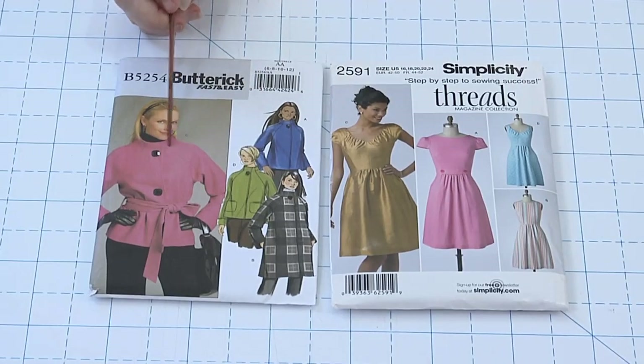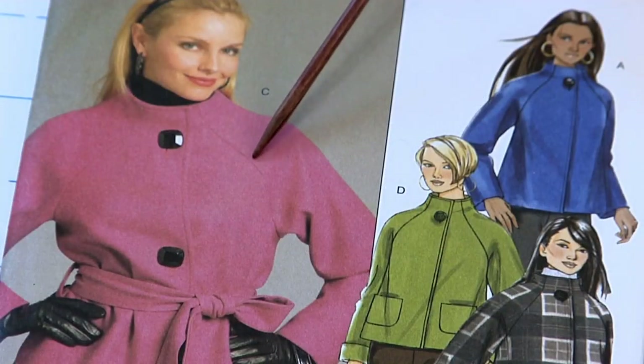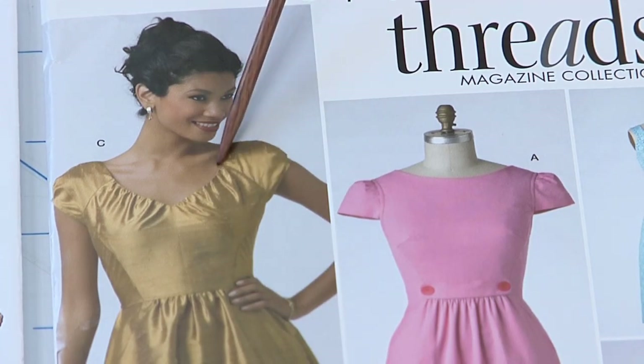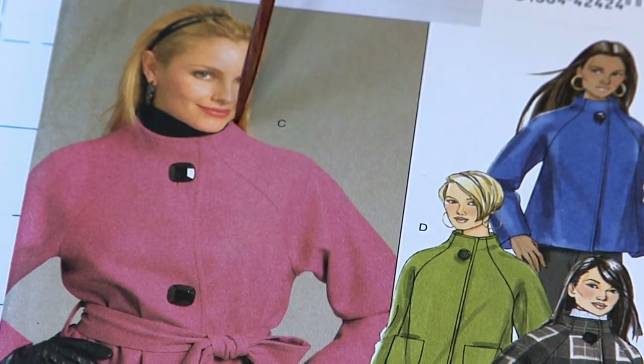Raglan sleeves carry part of the shoulder with them. They are sewn to the bodice with seams that slant from under the arm to the neckline and will work with all kinds of garments. To fit properly, they often require a dart or its equivalent at the shoulder.